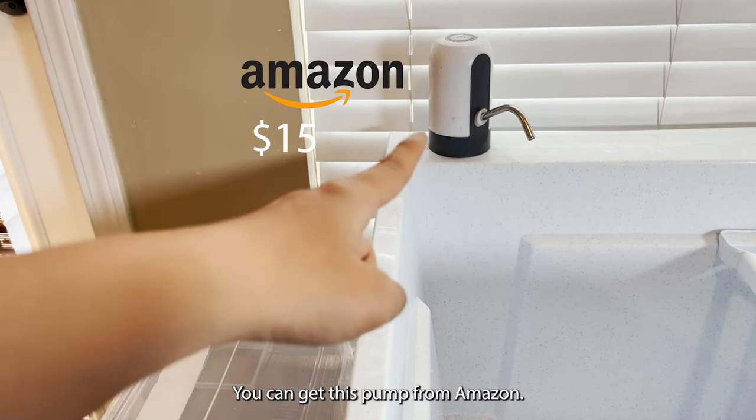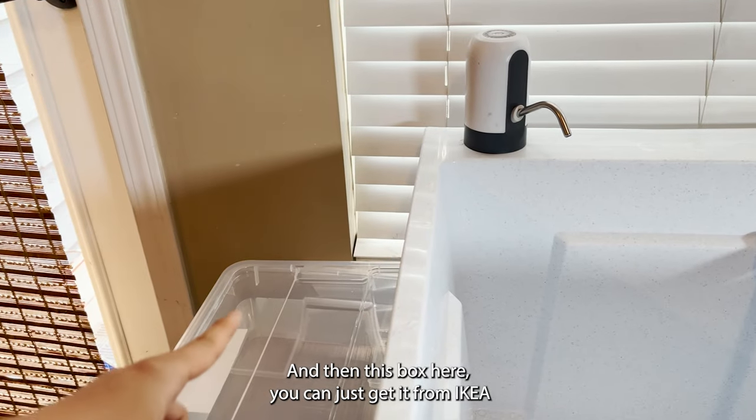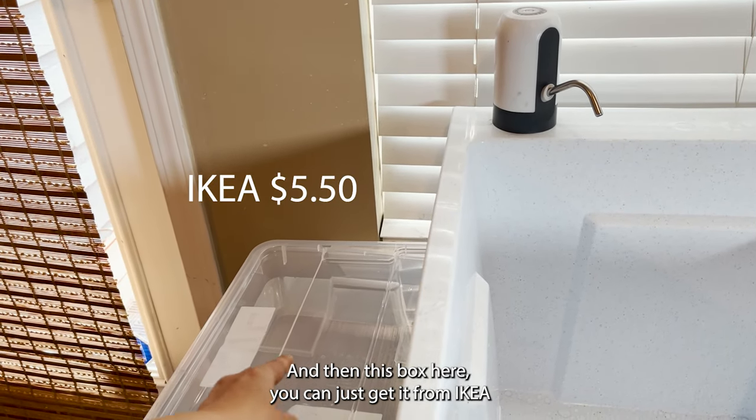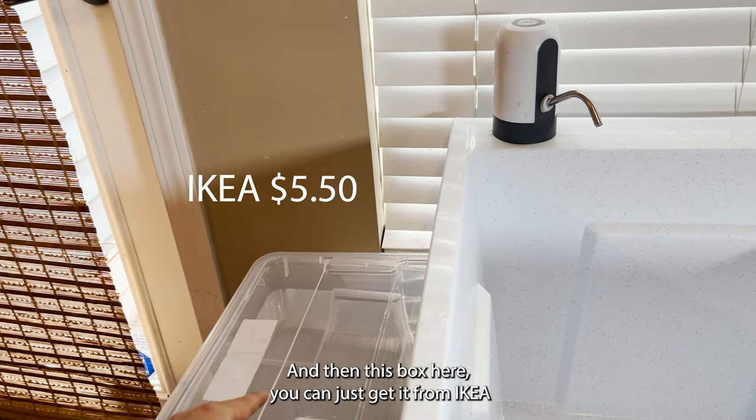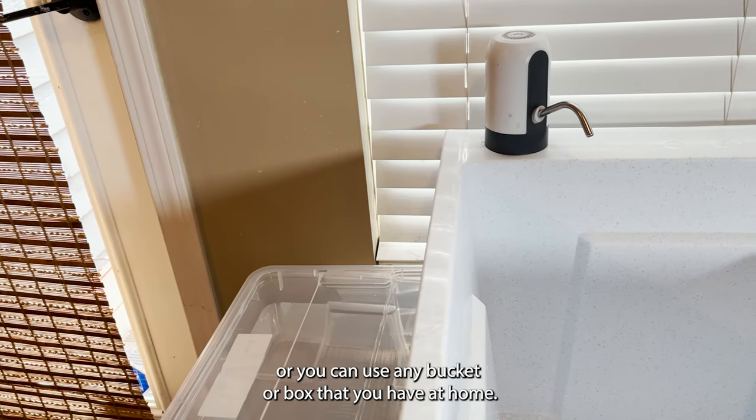You can get this pump from Amazon — I got it for $15. And this box here, you can just get it from Ikea, or you can use any bucket or box that you have at home.